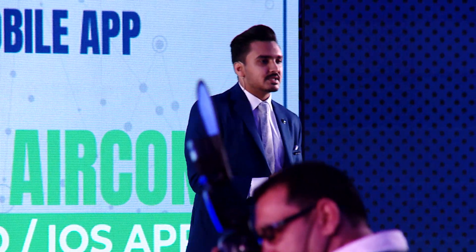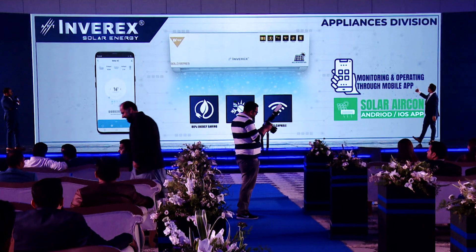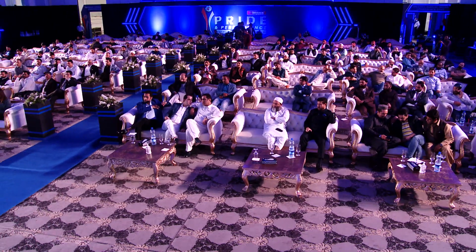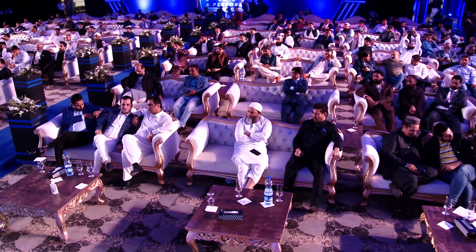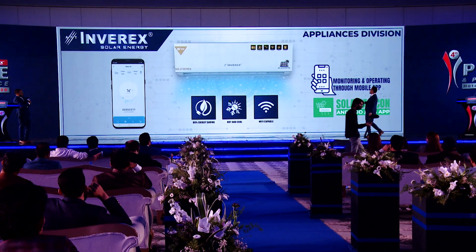The app provides thermostat settings, turbo option, cooling and heating modes, energy saved, energy generated from solar, and energy consumed from grid — all accessible on your mobile. The app is called Solar Aircon, available for Android and iOS. Simply download the app, connect the air conditioner to your WiFi, and control all settings from your phone including on/off. Hot and cold both options are available, and WiFi is built in. With room temperature maintained at 26 degrees, nighttime grid consumption can drop to as low as 1.5 amperes, delivering 80% energy saving at night and up to 97% energy saving during the day — effectively a free AC that runs all day.